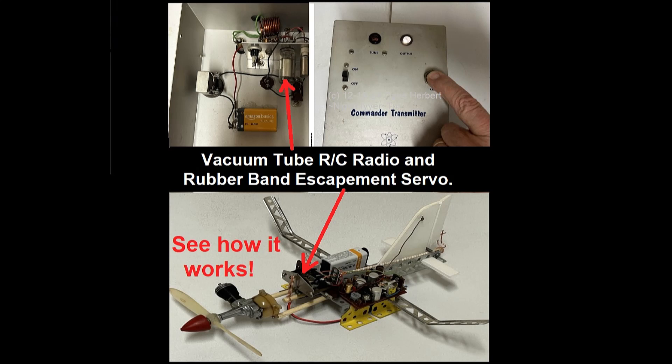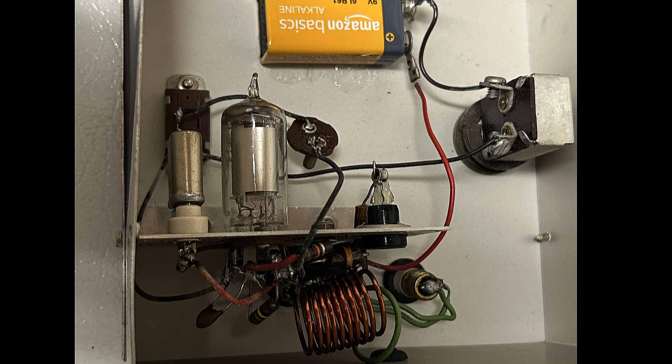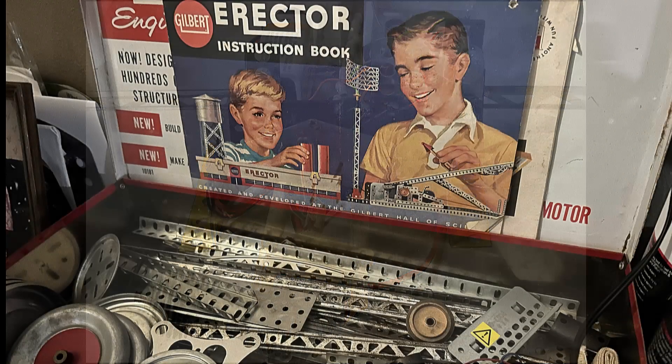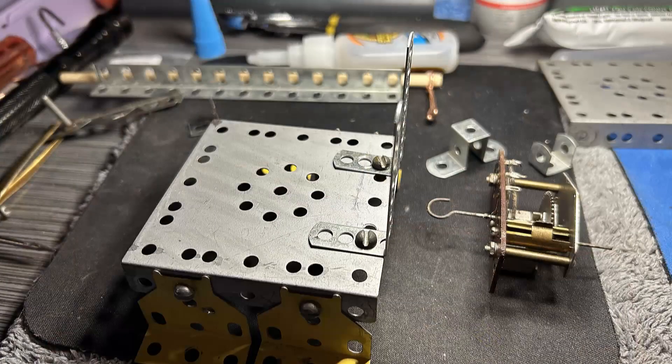Hello folks. Today I was looking at some of my old RC stuff and decided to put together an old escapement servo to demonstrate how it was in the beginning of RC and the equipment we had to use back in the 50s.